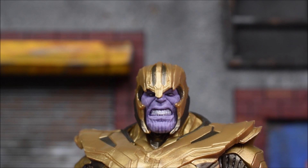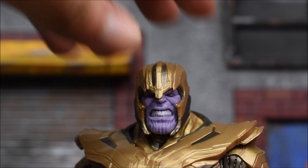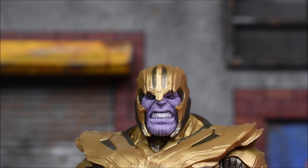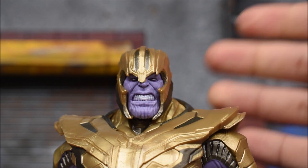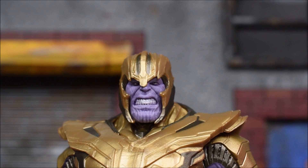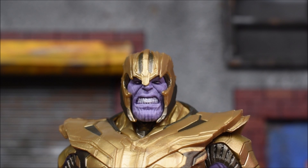I'm still under the impression that it is the same head sculpt — they just sculpted or molded a helmet on top of it. I don't have that Thanos in hand right now. He looks good, it looks fine. I do wish he came with an alternate head. They have done Build-A-Figures with multiple heads before, and I wish they would have given us one without the teeth showing, just a normal face.